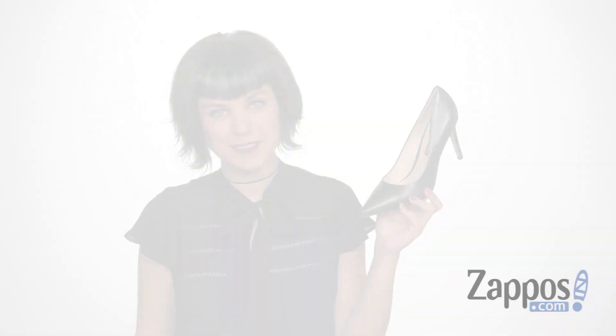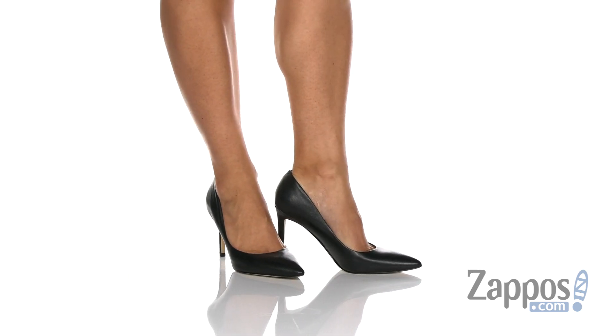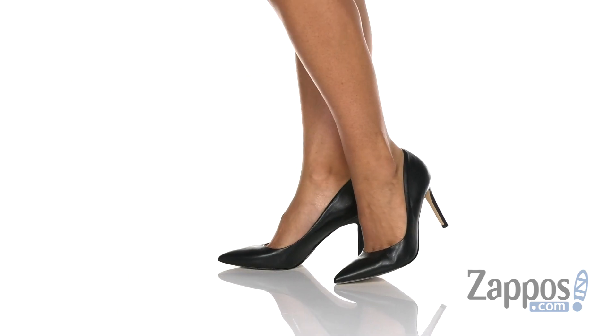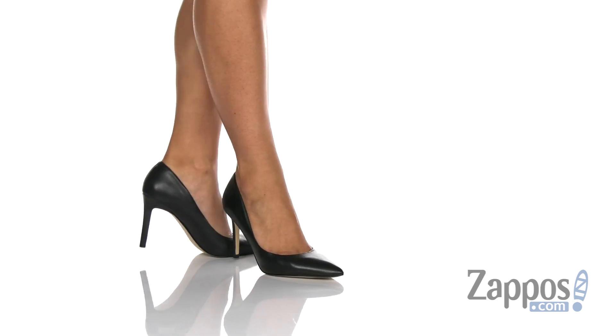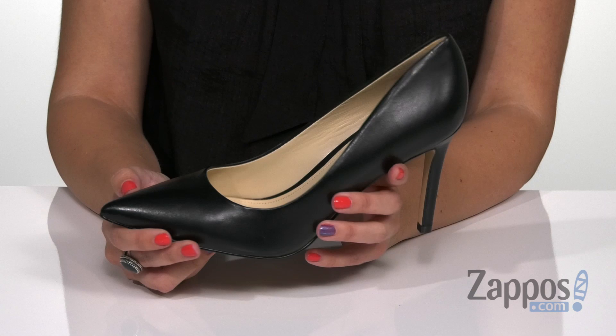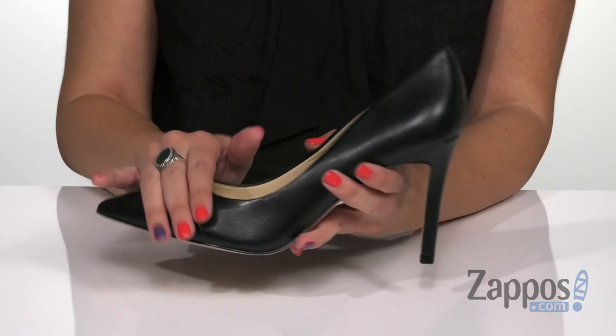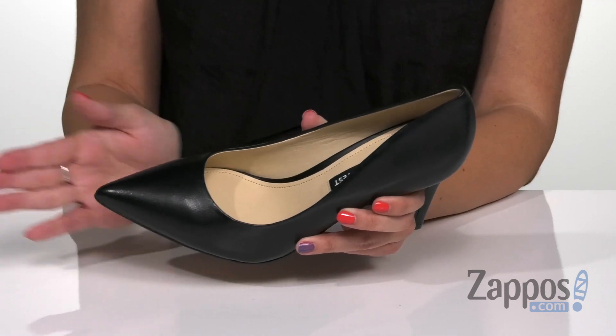Hey everyone, Autumn from Zappos here, and this is Ezra from Nine West. These pumps have a beautiful silhouette — it's a very classic design and you've got this beautiful leather upper that's nice and soft. Great pointed toe, it's easy to slip onto.